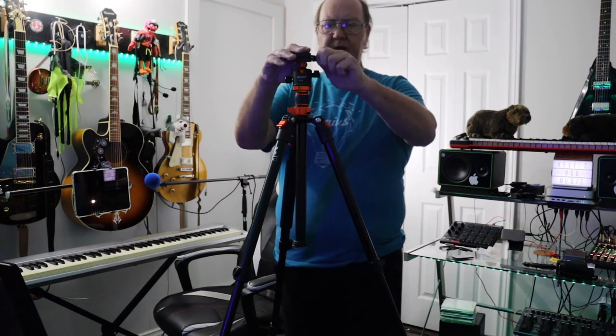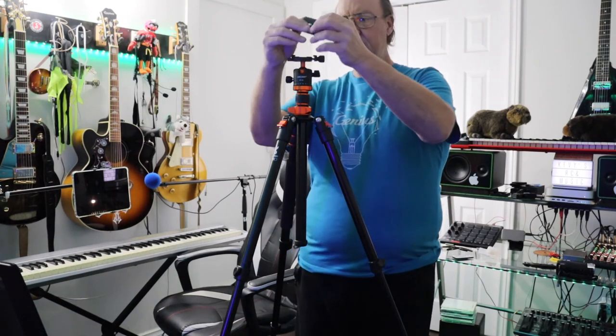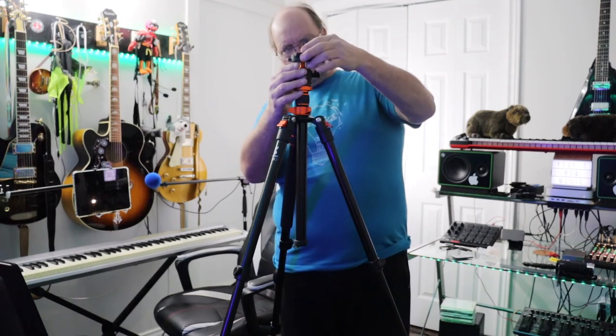Stay tuned for more — we'll have some more on this definitely. I'm looking forward to getting some use out of this and doing some really cool videos with this tripod. I'm so stoked — this thing is so flipping cool.